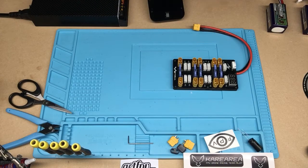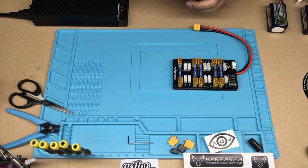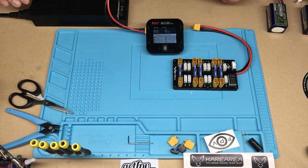So we have our barrel connector here, which we're going to plug in — red to red, black to black. We are going to take this and plug it in and turn this ISDT on.